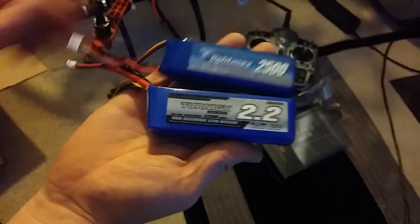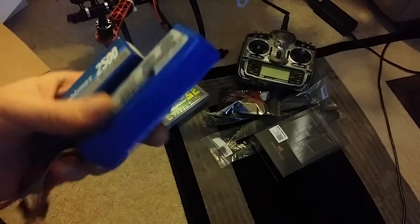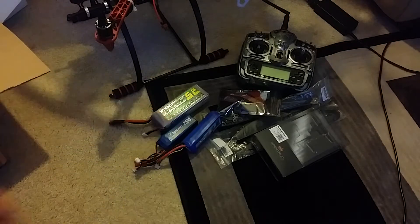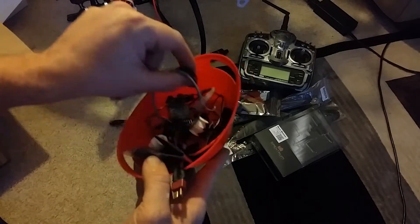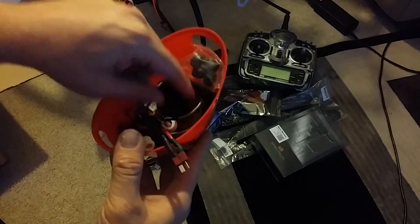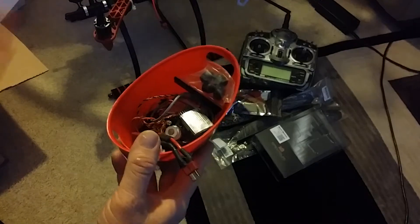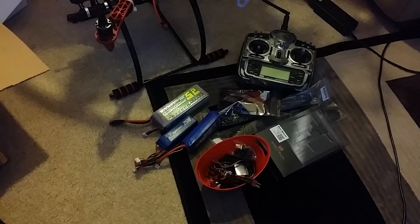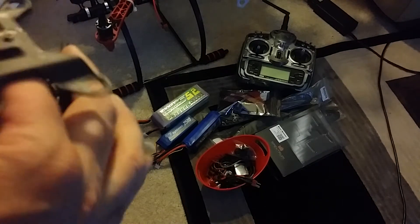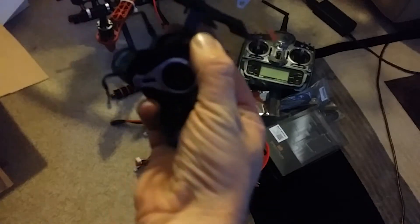There are also two smaller batteries for powering a gimbal — so the main battery was just lifting the helicopter and these were for the gimbal separately. Then there's a whole pack of random stuff: a battery splitter, rubber bushings, and a battery voltage meter — you plug that in and fly around with it so the battery doesn't die and it doesn't fall out of the sky. Unlike my Cheerson which had that built in, this one doesn't.